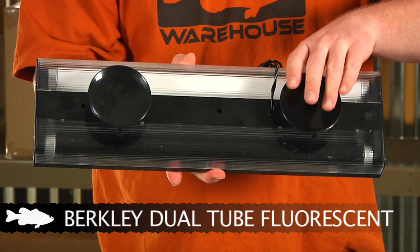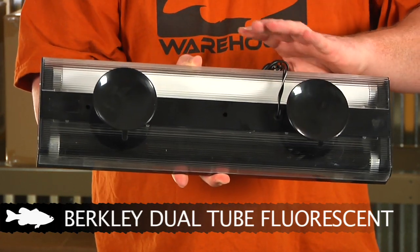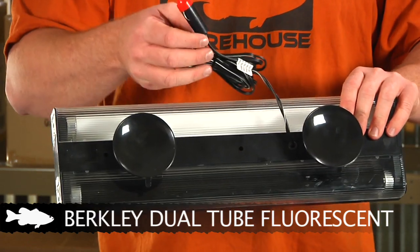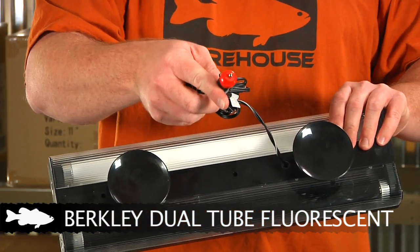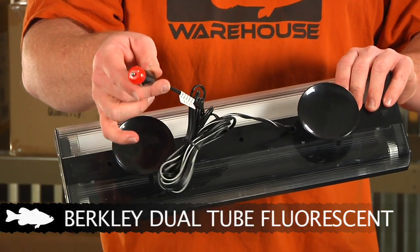They also have the suction cups that are standard on most of these — suction it right to the side of the boat, keeps it nice and secure so it doesn't come off. Then plug it in. It's got a nice 15-foot cord with a cigarette adapter, and that 15-foot cord allows you to put it just about anywhere on the boat.